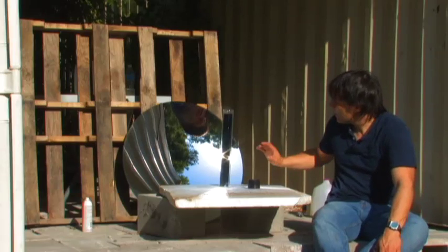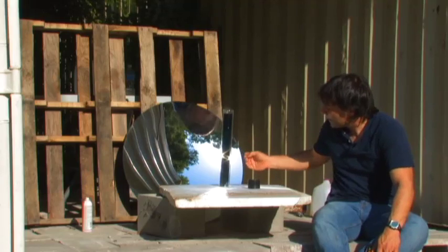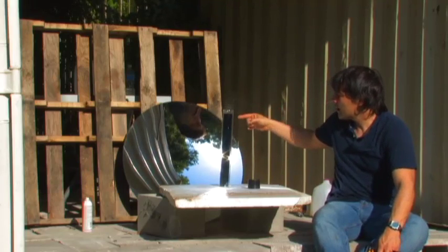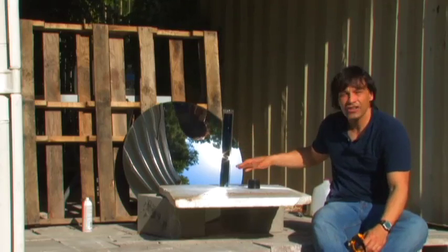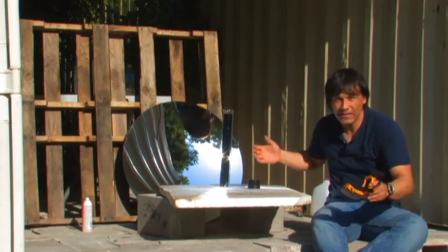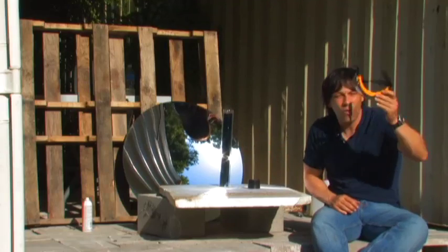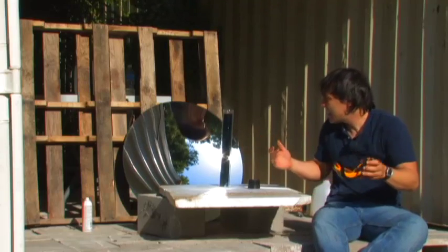You also never want to put your collector's optimal focal point on there, because even though there's water in it, it can actually damage the layer and break it. Anytime you're heating glass — this is borosilicate Pyrex glass, so it's very heat resistant — but you always want to wear some sort of eye protection just in case the glass shatters.